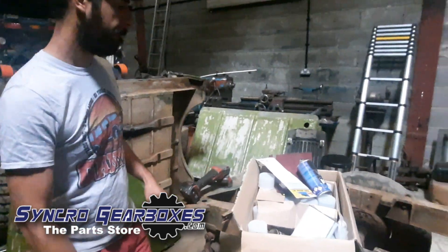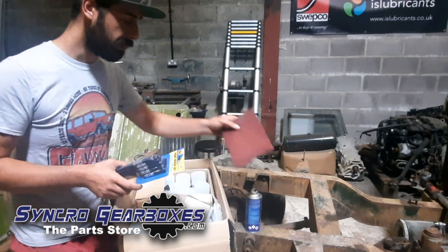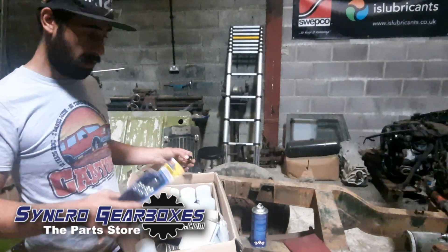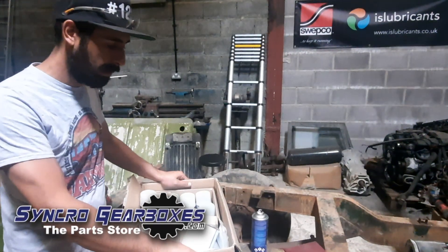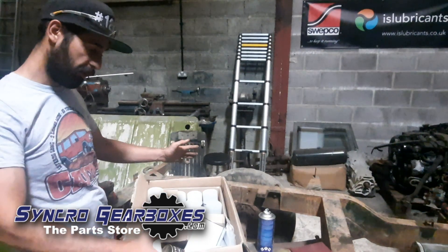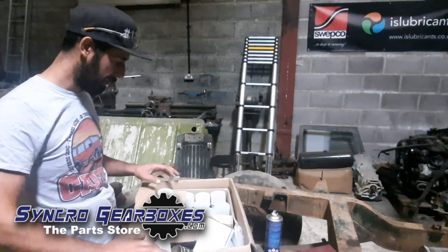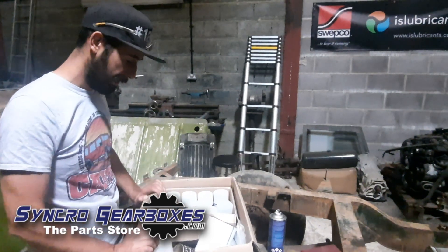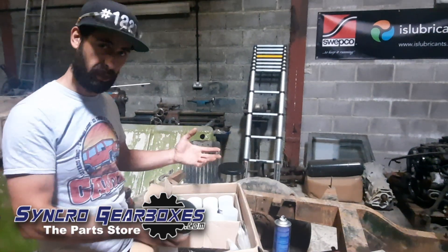I've got this box of bits here from Busweld. If you don't know who Busweld are, check out the link in the bottom of this video for their website which is busweld.com. Paint gurus — Craig, the guy that owns the company with his wife, serious paint gurus, they know what they're doing. I've had a few bits and bobs off of them specifically for chassis stuff and car prep.